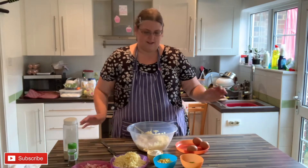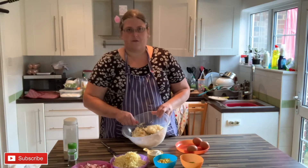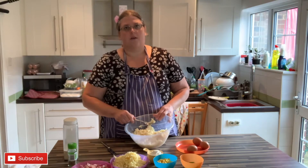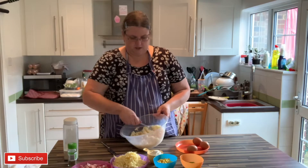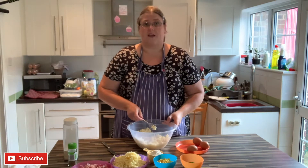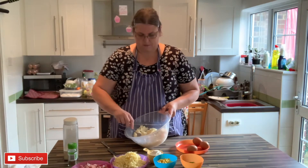Hello, welcome to Cooking with Debs! Today I'm making fully loaded potato patties. I'm starting off with some leftover mashed potato - about three cups worth. You don't want to use it straight out of the fridge, so let it sit on the side for 30 minutes to warm up a bit, then give it a good mash through. If you've got a ricer you can put it through that, or just use a trusty fork.